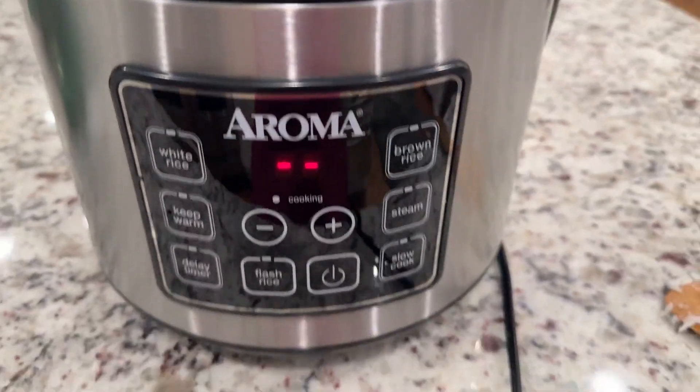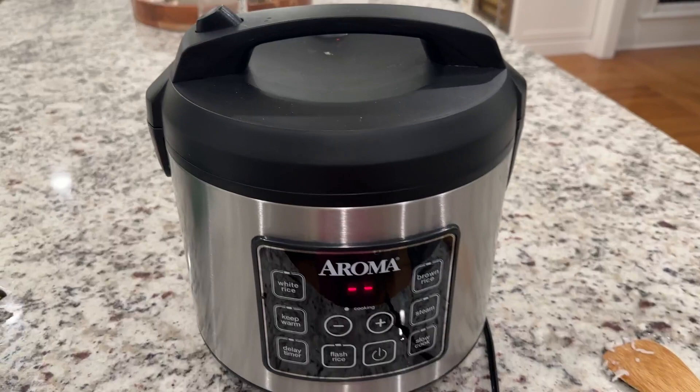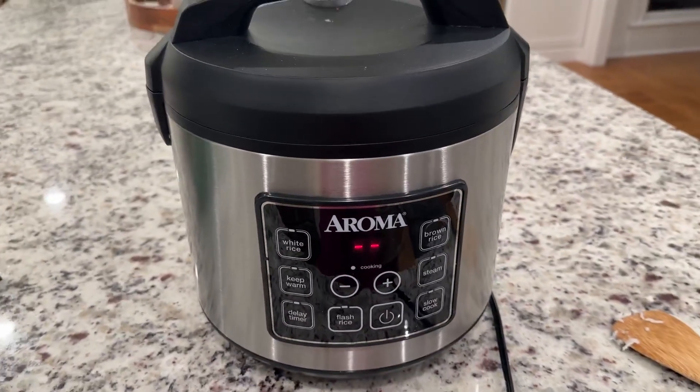It's foolproof. You're never gonna make a mistake when you make rice — highly, highly recommend.